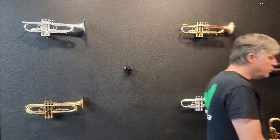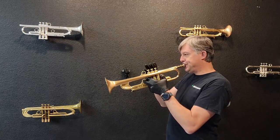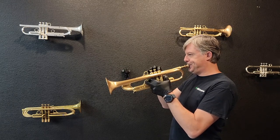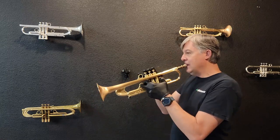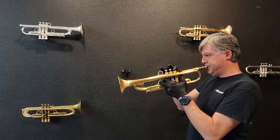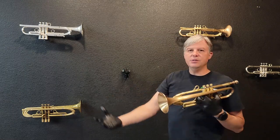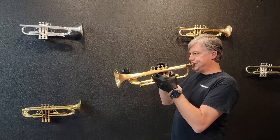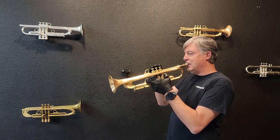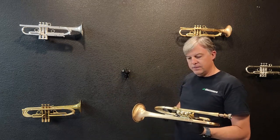Let's play it. I'm really excited to play this horn just because it was such a fun build. It feels nice — yeah, it feels very nice. With that 3R bell, it can really blend into any genre.